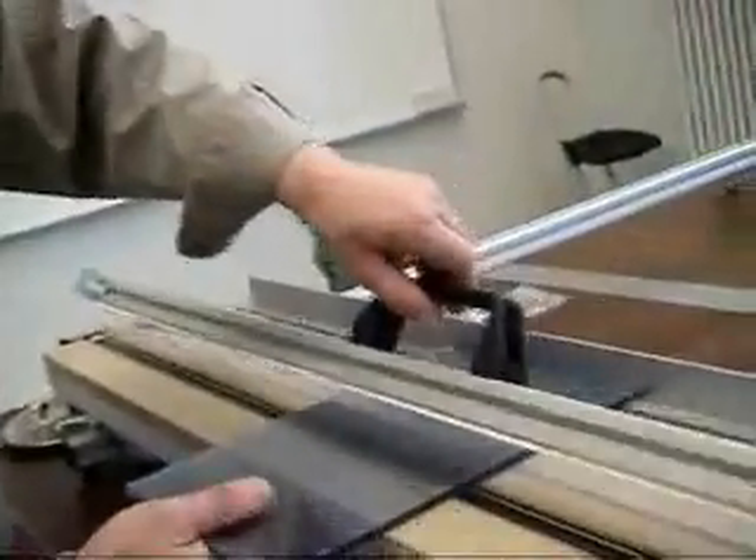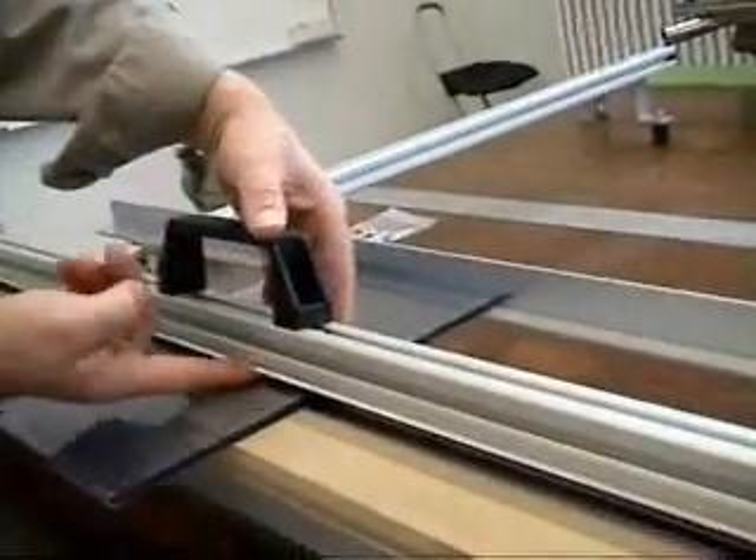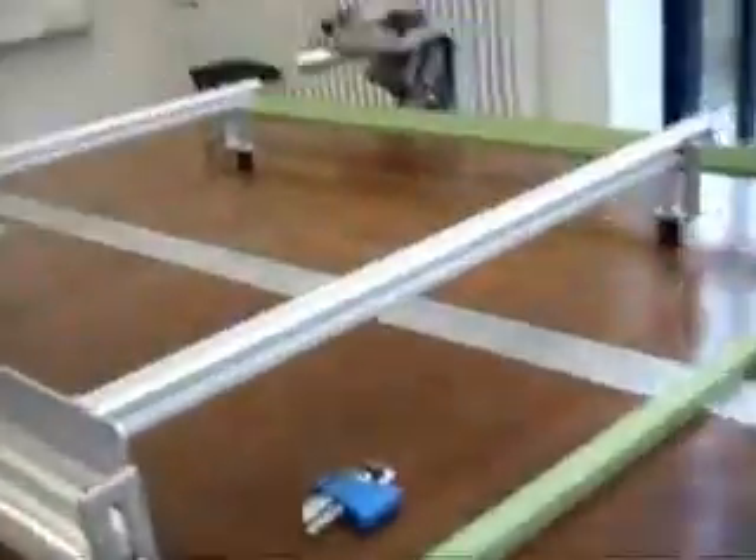Then, push the sheet to the stop and lower the top bar to secure the sheet in place. The top bar may need adjustment depending on the thickness of sheet to be bent.